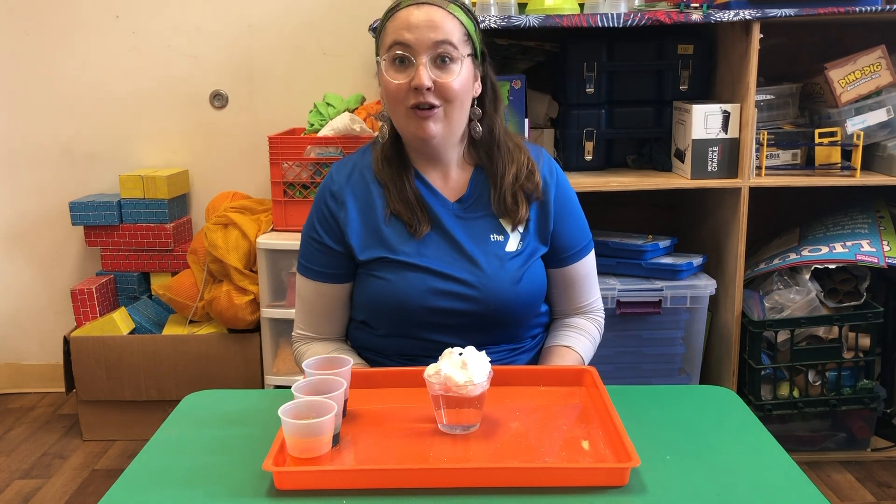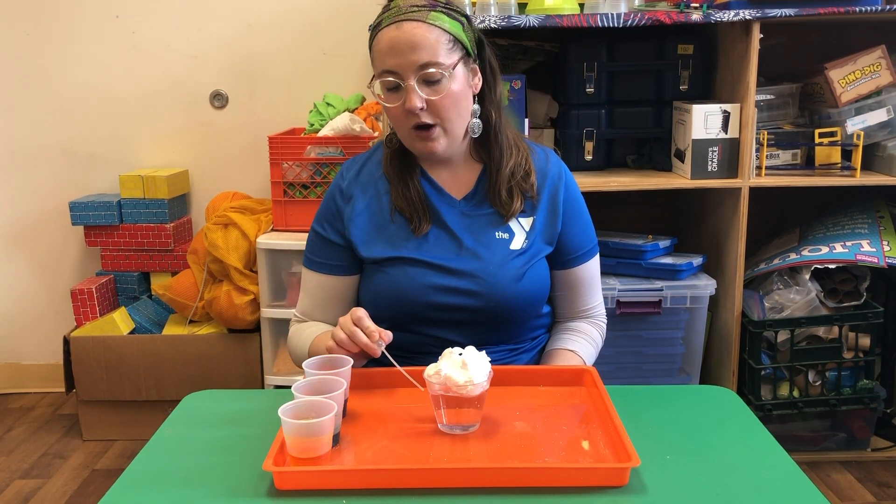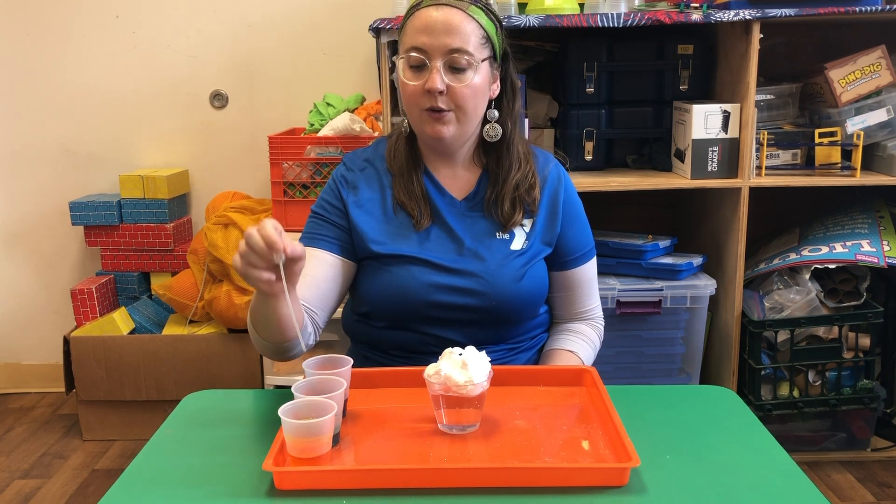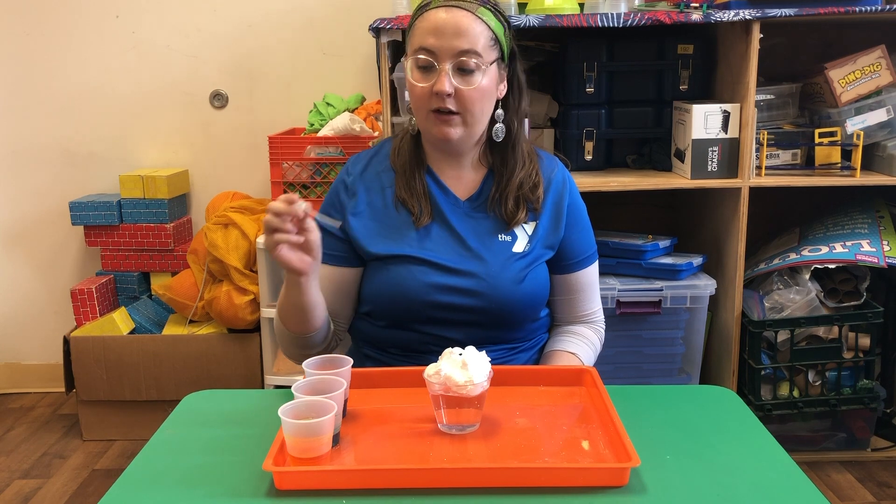This experiment is called rain cloud in a jar. Here's our cloud. The water down here is kind of like our atmosphere. What we're going to do now is drop some of this colored water on top of our cloud.